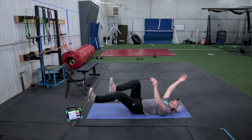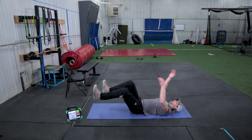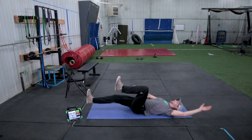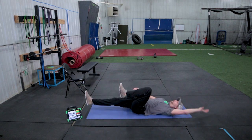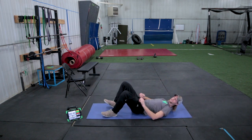So we're at six, seven, eight, nine, ten, eleven, twelve, thirteen, fourteen, fifteen, sixteen, seventeen, eighteen, nineteen, and twenty. Go ahead and rest from there.